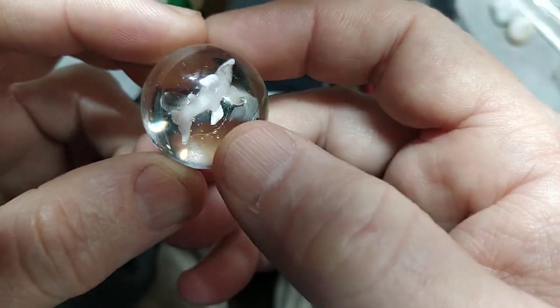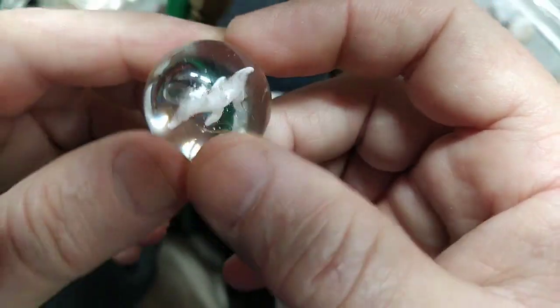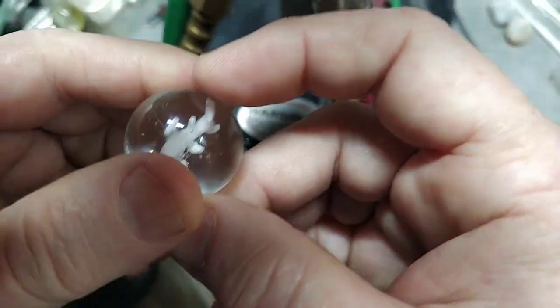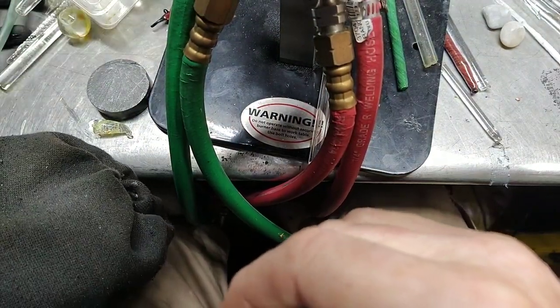It magnifies like an implosion — yes, okay. But the image does not distort as you put it there.